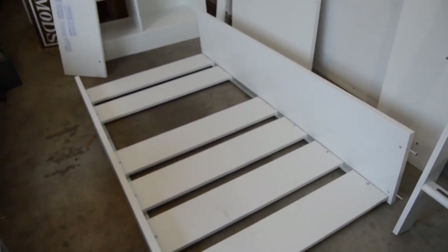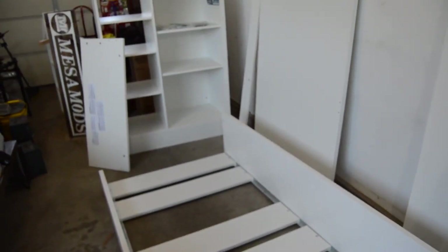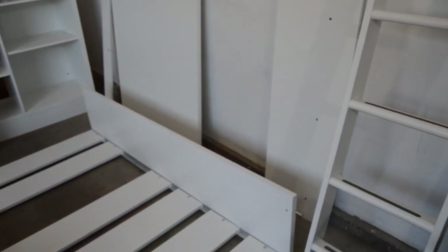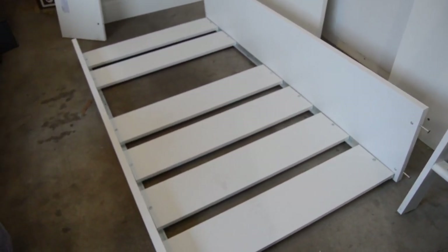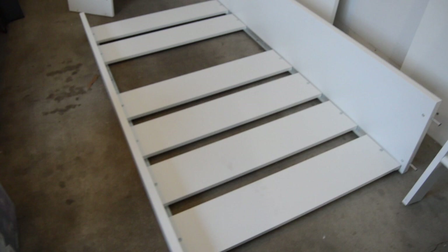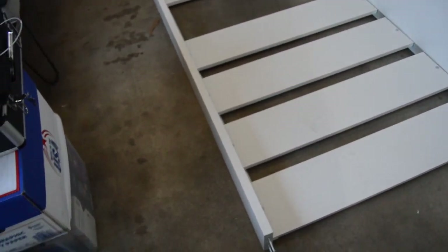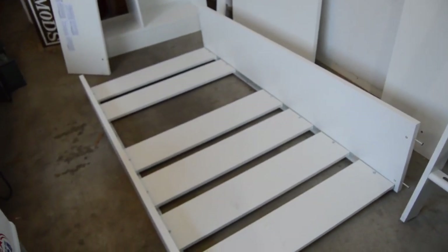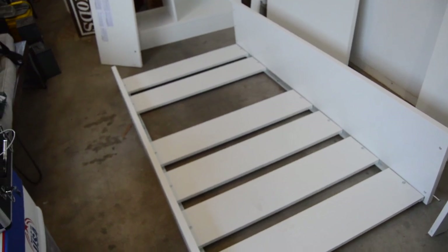Hey everybody. This is a partially disassembled IKEA Stuva loft bed. Our current situation is that rather than having the ladder mount on the right-hand side like you would typically assemble one of these, just due to the shape of the room we're in, we're going to modify that and move it over to the left side.